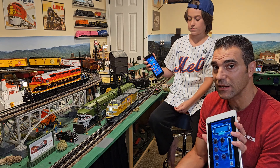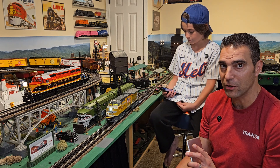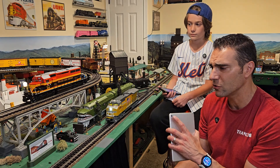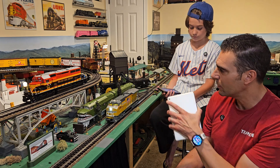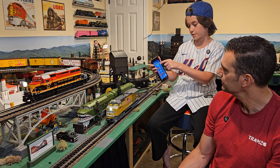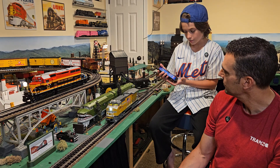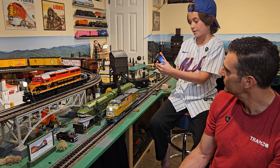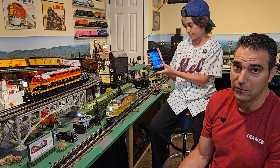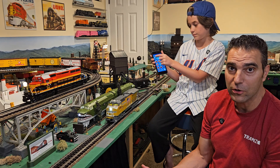The advantage of this app over the original Lion Chief app is that you can now connect another Bluetooth locomotive without disconnecting from the first one. The Lion Chief app only lets you control one locomotive at a time, but this app lets you control up to three locomotives at once. You scroll through to find the second locomotive, click the link button, and then use the arrow keys at the top to navigate back and forth and control both without disconnecting.